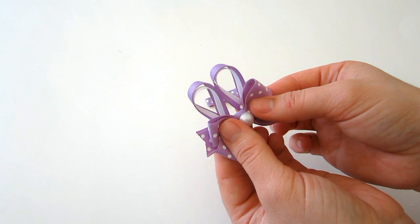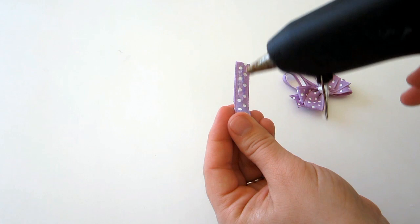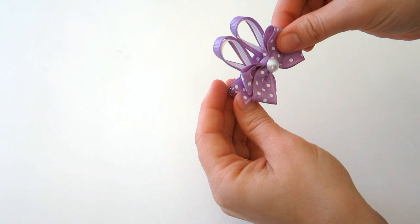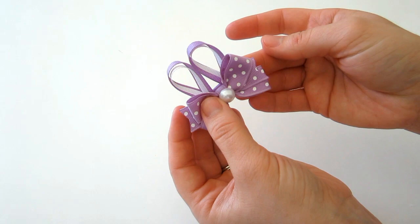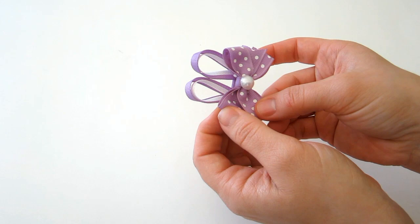See how cute that looks — we're pretty much done! All we have to do is add our clip. Take your clip, add glue to the top, and place your bow on the clip. And you're done! That finishes your super cute bunny bow. Follow these same instructions when using the other bows as well.